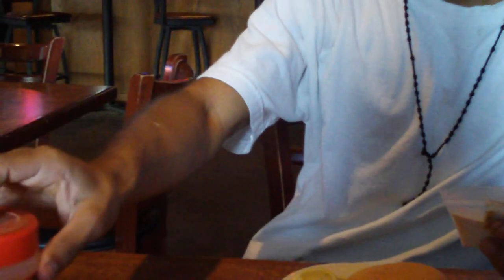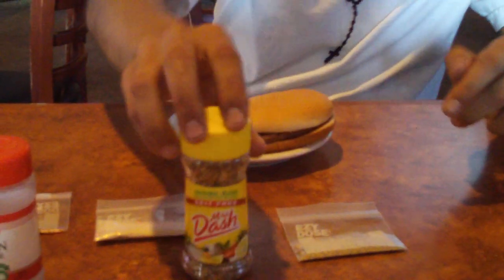Encourage your students to bring in their own spices. I got seasoned salt, onion powder, and some Mrs. Dash. If you want to get fancy, you can grind some Italian seasoning.